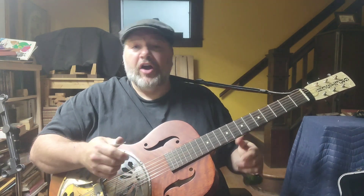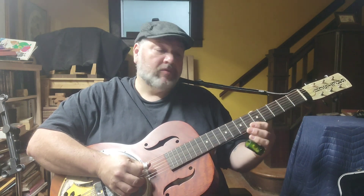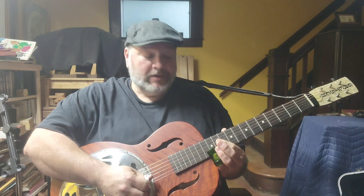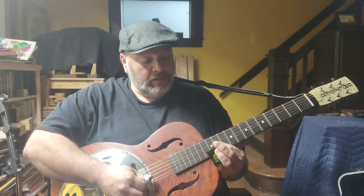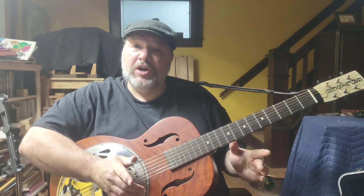I call it the down, up, down technique, because what I'm doing is going down, up, down. I'm taking the slide and moving it up and down, but the trick is to have a lot of precision. You're going to start on the 12th fret on the first string and slide down to the 10th, then come back up from the 10th to the 12th fret on the second string. As soon as I hit another note, I'm blocking off the strings — just one note at a time.